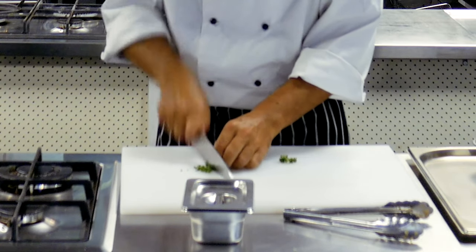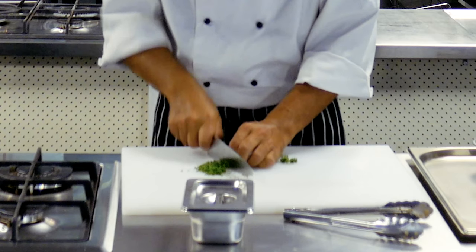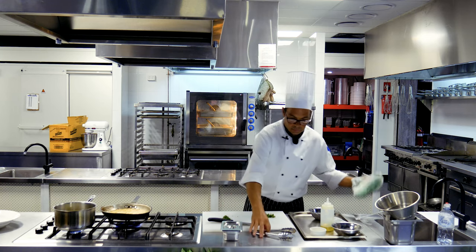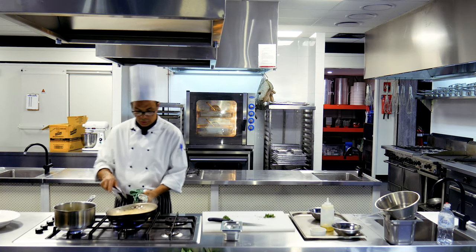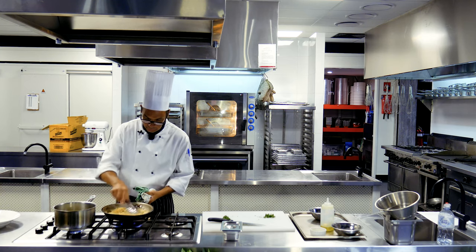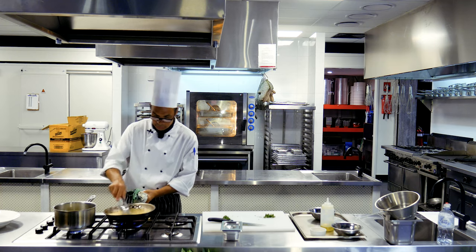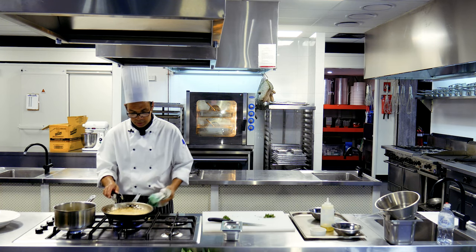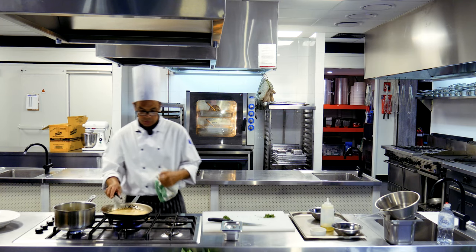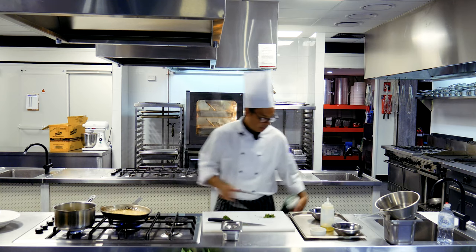Just chop up some parsley. Our sauce is reducing down nicely — nice colour in there. You'll see the bubbles start to get thicker and bigger; that means we're reducing the sauce to the consistency we want. We're reducing it by about a third.